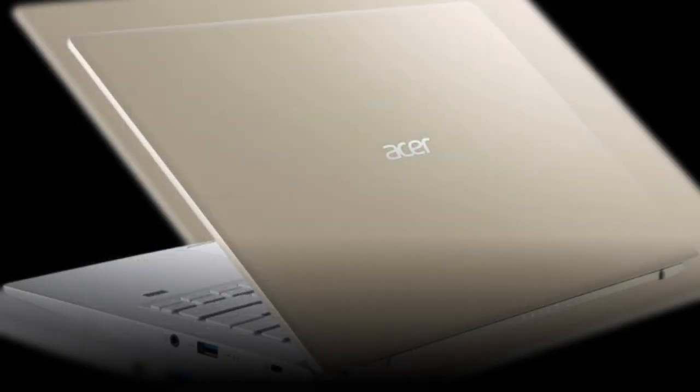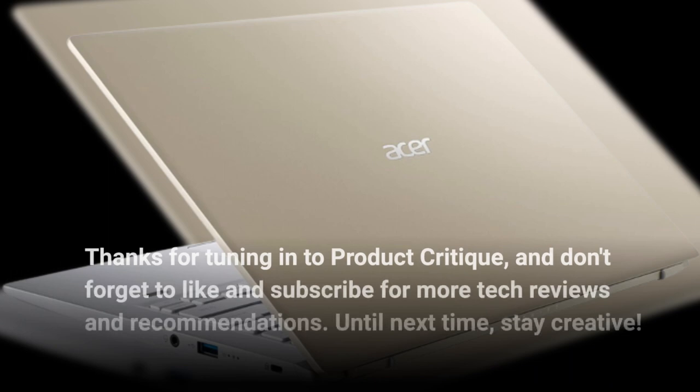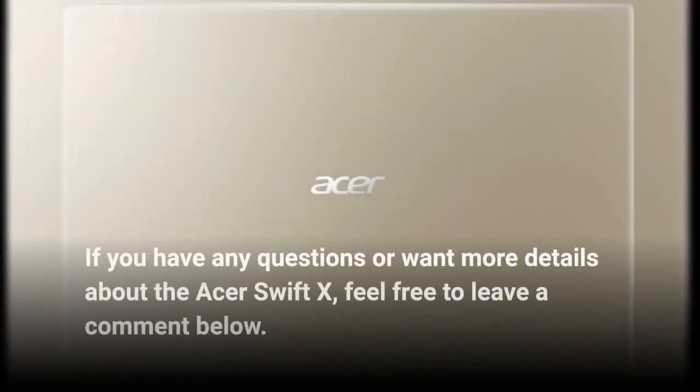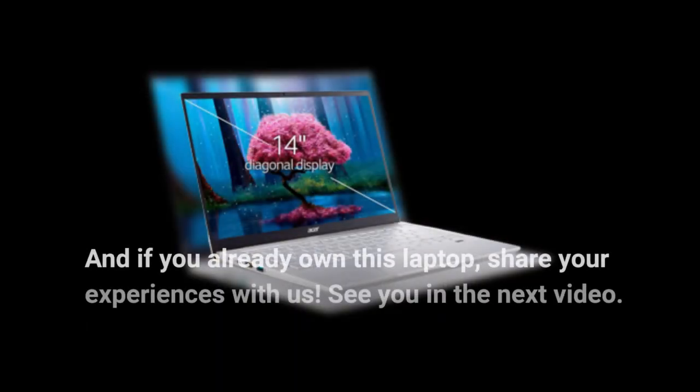Thanks for tuning in to Product Critique, and don't forget to like and subscribe for more tech reviews and recommendations. Until next time, stay creative! If you have any questions or want more details about the Acer Swift X, feel free to leave a comment below. And if you already own this laptop, share your experiences with us. See you in the next video!